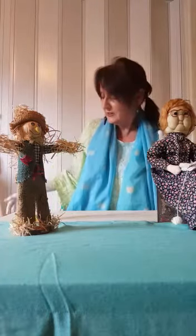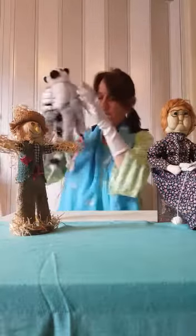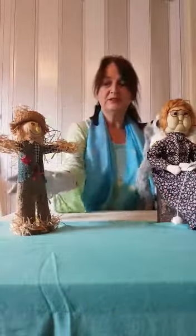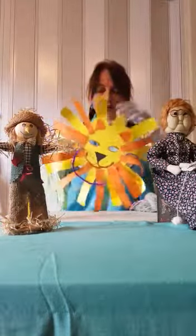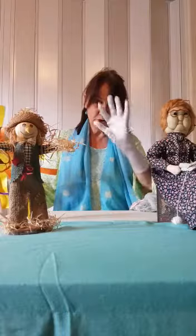Next time I see you we might do a puppet show — a cheeky monkey puppet show! Here are some puppets: we have a scarecrow and Knitting Nancy over here, and we might even make some puppets and some masks like this. Hope to see you again, tune in — bye bye from Sue Rosie!